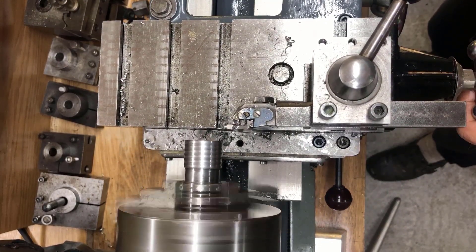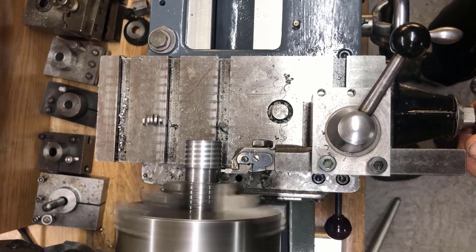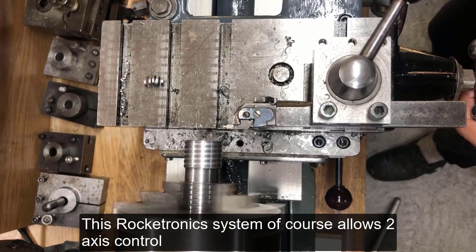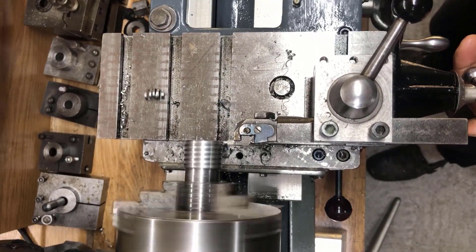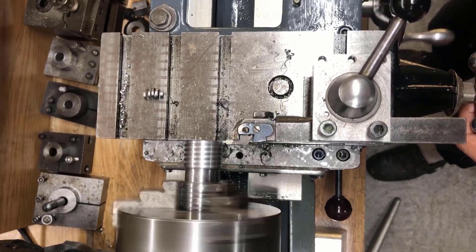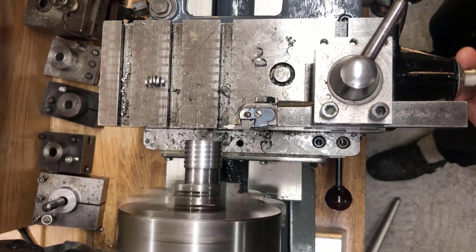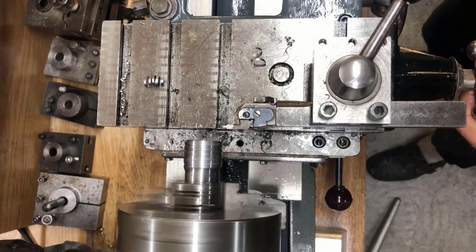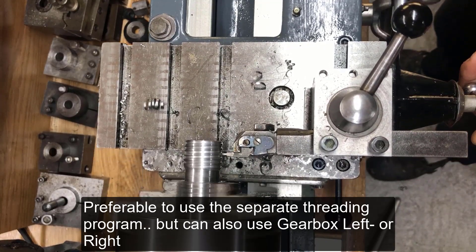This half-manual, half-automated cycle functions okay, even compared with a dual-axis control setup, which you can also configure with this system. Of course, with dual-axis you fully automate the system so you don't have to do anything, but the semi-manual approach still functions okay, just a little bit slower. This is the special threading program, not just the gearbox left or right, so that's also good.